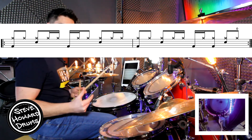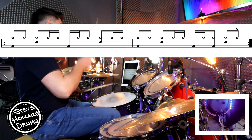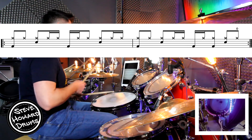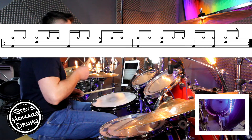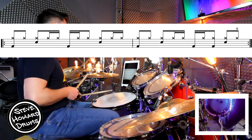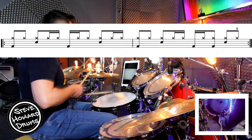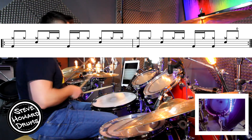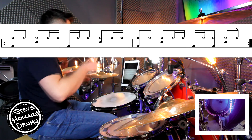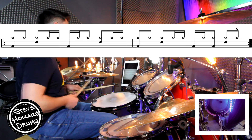Let's do two bars in a row super slow. Three and four and, one and two and a three and four and a — one and two and a three and four. Open! Beginning — and two and a three and four and a, second bar — and two and a three and four. Open!